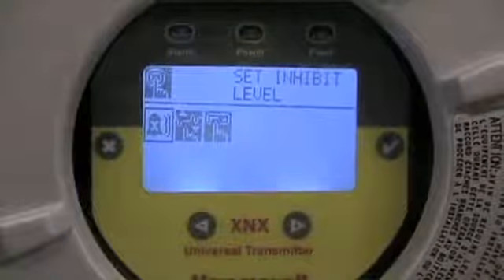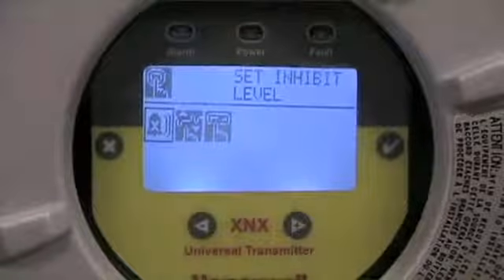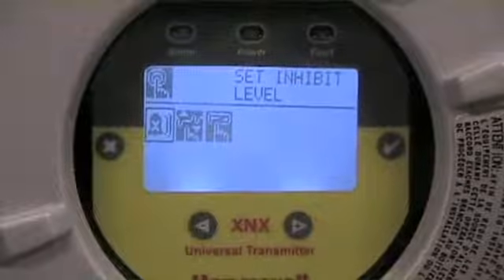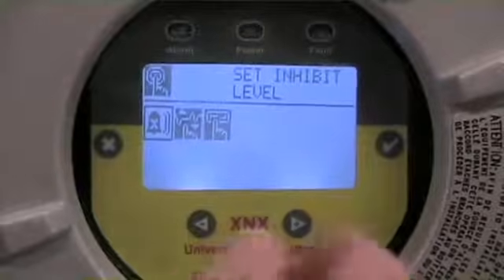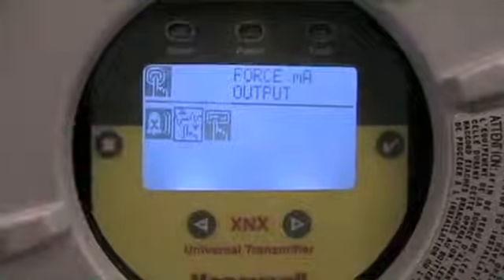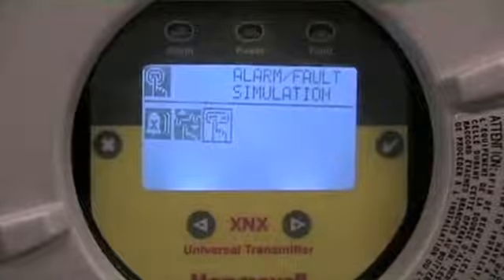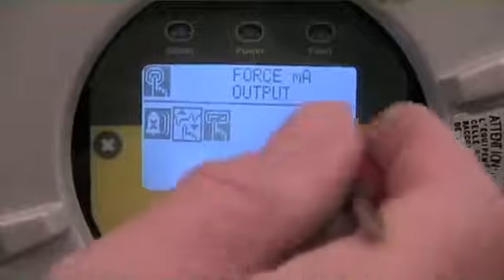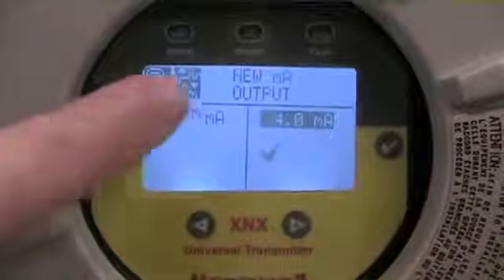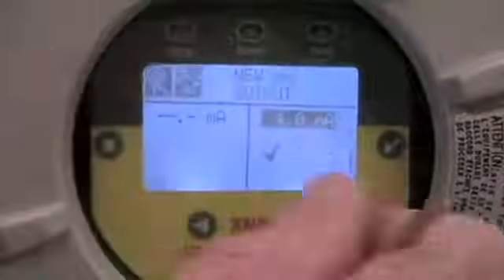In the test functions, the options available are: setting the inhibit levels — which determines what milliamp value you want the system to drive to when doing test functions to isolate alarms; next is where we have the ability to force a milliamp output; and the next option over is for simulating alarm functions, allowing us to drive our alarm variables. First thing we're going to do is a 4 to 20 output, so I have the menu highlighted for forcing a 4 to 20 output and I enter that sub menu.